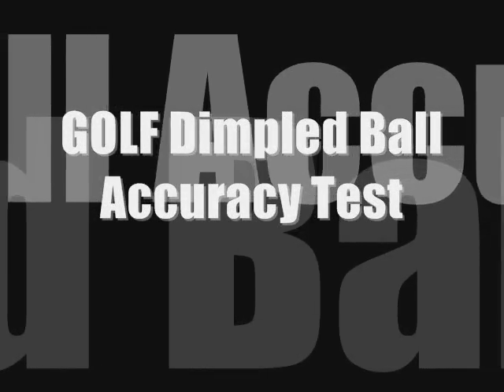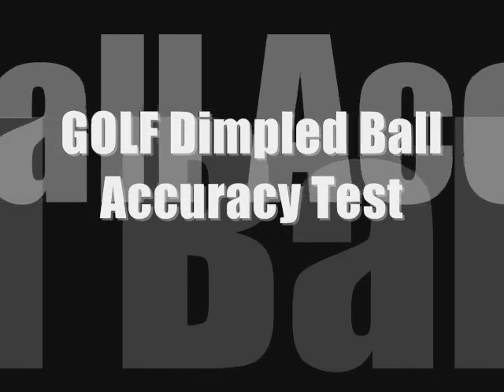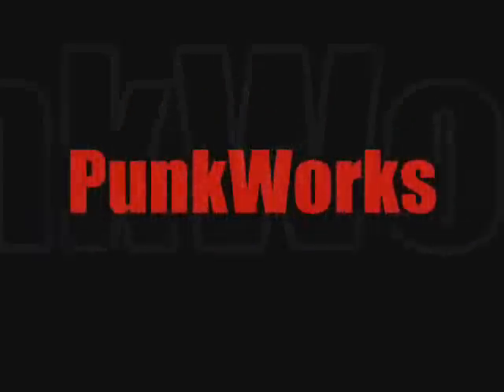For the guys who want to know how stuff works, science and technology in the sport you love, this is Punk Works.